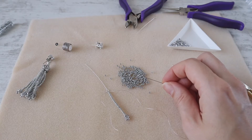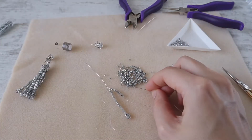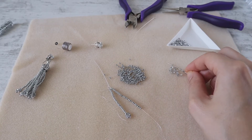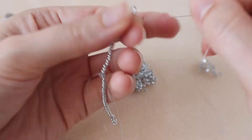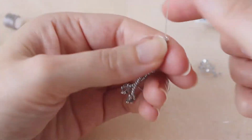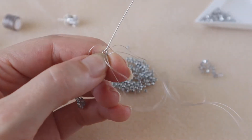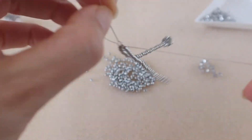Let's start our second strand — take 26 seed beads. Then one crystal, one seed bead, one crystal, one seed bead, one crystal, and one seed bead. Enter back through the seed beads. Then create a knot on the eye pin: enter through the eye pin with the needle and then through the thread loop. Now we have two strands ready. Let's start the third — take 26 seed beads.